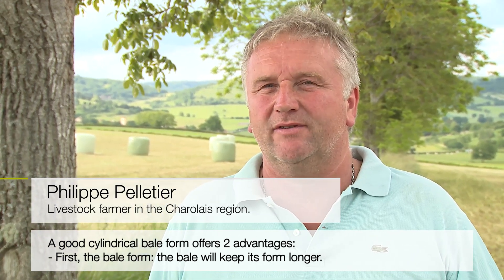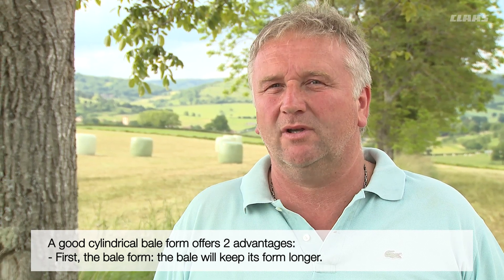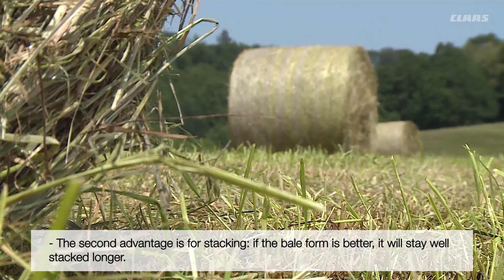Stable bales have two main advantages. The bale shape is retained even after the bale has been handled, and the bales can be stacked higher without problems occurring in the bale stack quality.